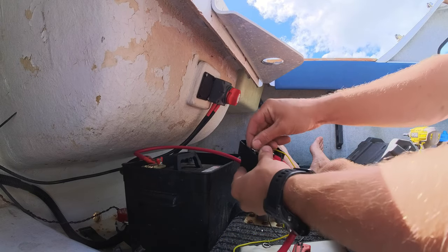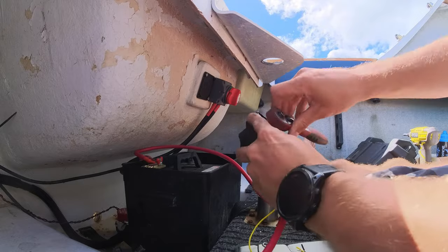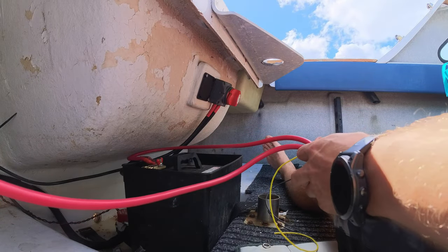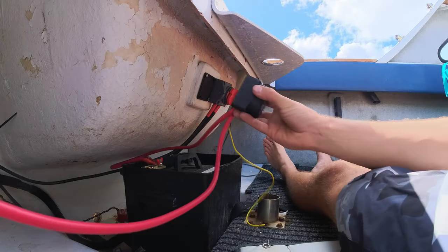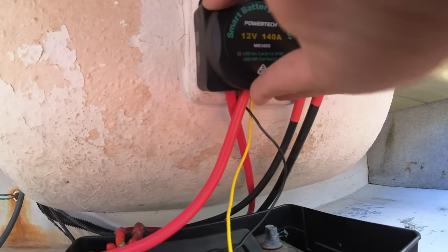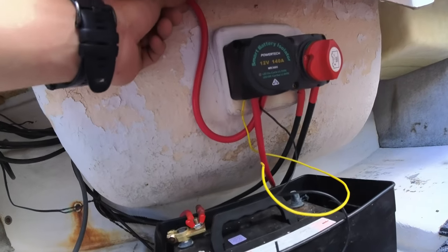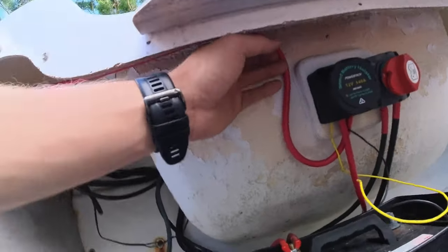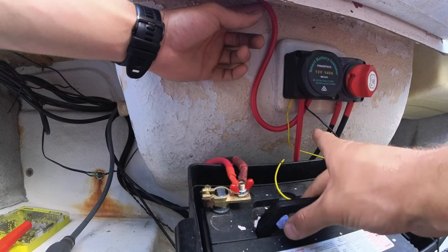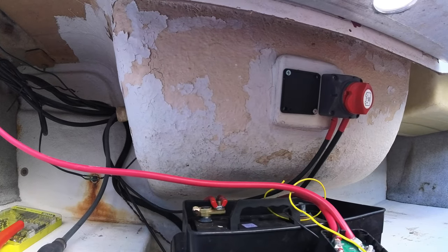Locking washer on. Personally I don't like that orientation — I'd rather that cable go behind the other, so let me swap that around. There, that'll sit nicely. And if I ever need to move this battery, the slack from this cable is in front so it's not going to foul the other cable. That's the thought anyway. So the positives are complete.